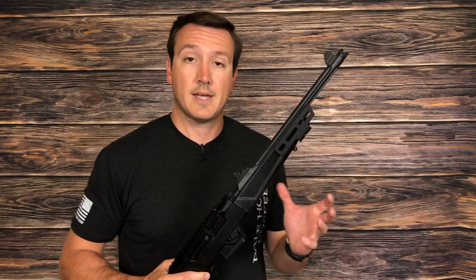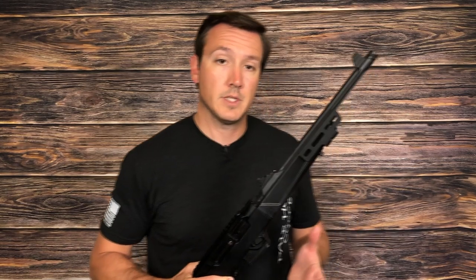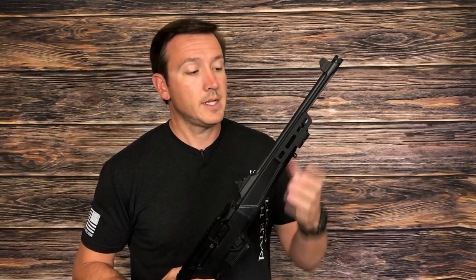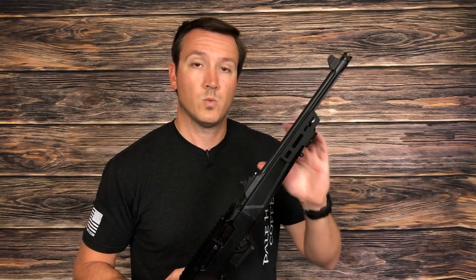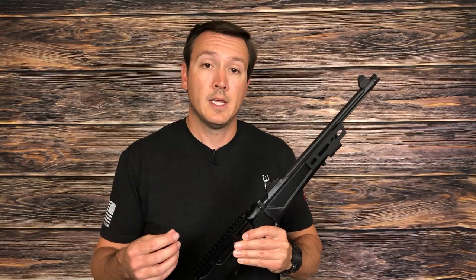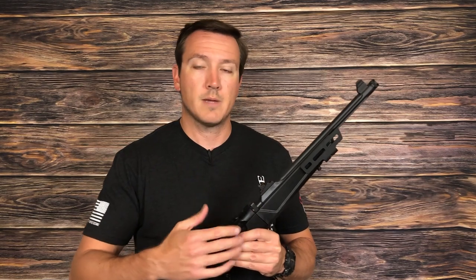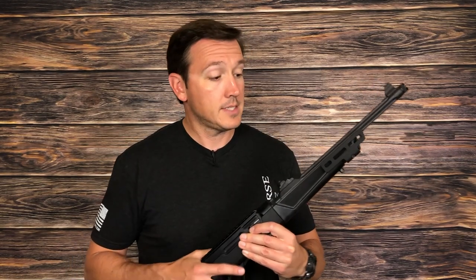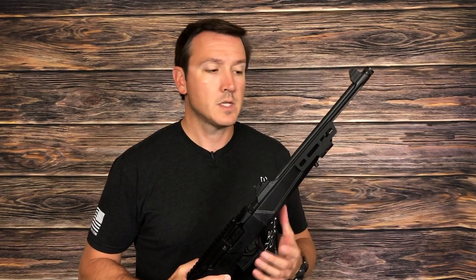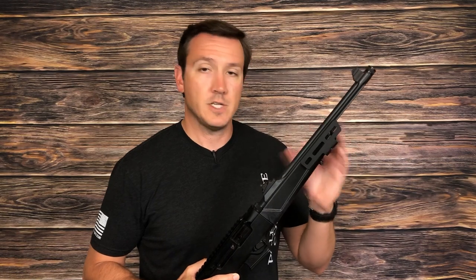Moving on to the Midwest Industries option. As you can see, Midwest Industries took a very different tack with theirs — it's a lot larger than the Catalyst Arms. However, with that size comes a little bit more capability. Instead of a single slot on either side, there are two and a half slots, so there are a lot more options as far as where you can mount your accessories. And even though it looks significantly larger, it doesn't really add that much weight. Midwest Industries advertises this at three ounces, but according to my postal scale it's actually about 2.6. It does add a little bit of bulk because it wraps around the side of the hand guards, but the hand guards are so small to start with that I really don't think the little bit of bulk this adds is going to cause major issues with your grip.